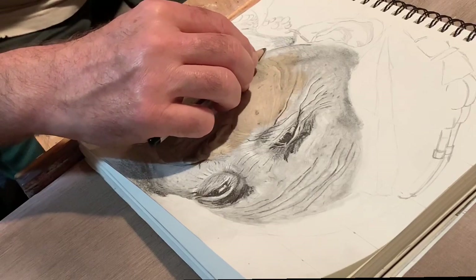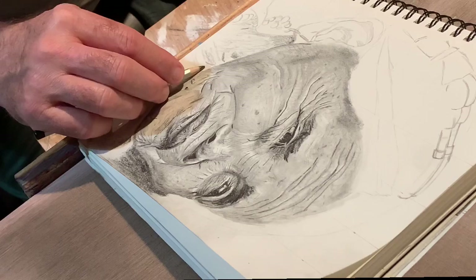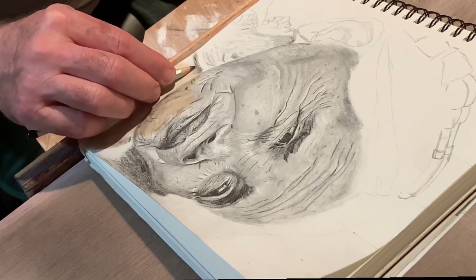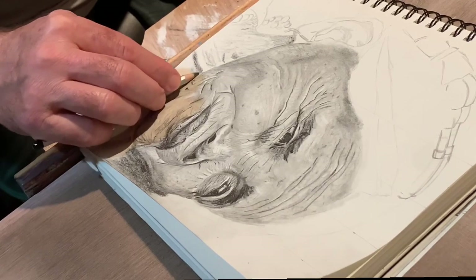I wanted to add in some sections of real-time footage. I know it adds time to the length of the video, but it really helps to see the real-time motion rather than everything in a time-lapse.